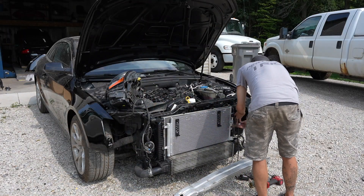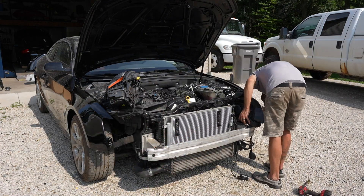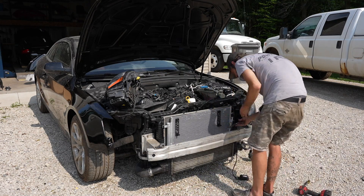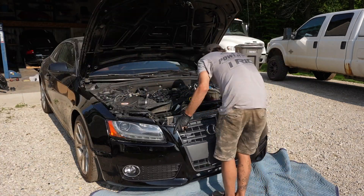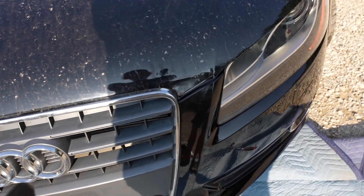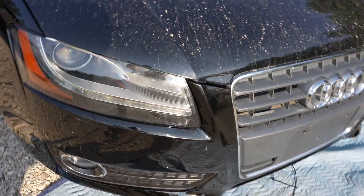Now it is time for my favorite part — installing the bumper cover, which I feel completely changes the look of the car. I had to re-remove the headlights for like the third time so I could fit in the crash bar. After the crash bar was installed I reinstalled the headlights and moved on to fitting up the bumper. We do have a little bit of a gap, but when I put the supports on underneath I think it'll be good. It's looking really good.